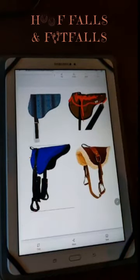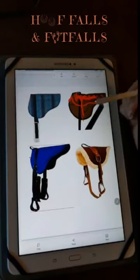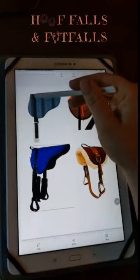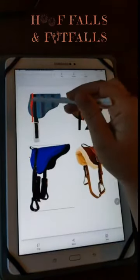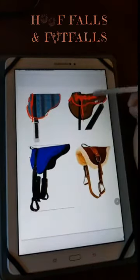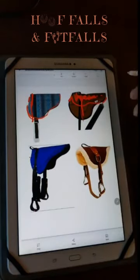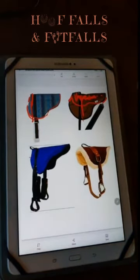If you have pads donated to your program that may not be of the best anatomy or make — like a pad where the strap is at the very front, it's very thin, or it's not even symmetrical on both sides — maybe just say thank you for the donation and pass it on. Just because something is donated to you doesn't mean you have to use it. I hope this was a helpful video to help navigate the anatomy of a bareback pad and some things to think about if you use bareback pads in your program.